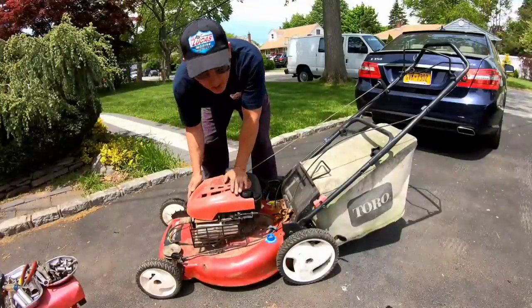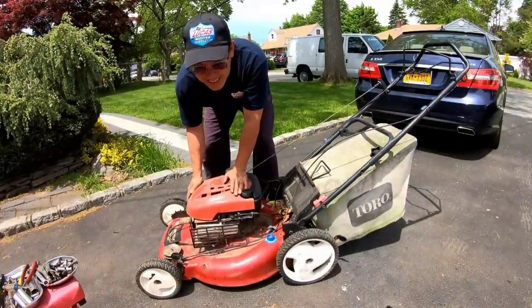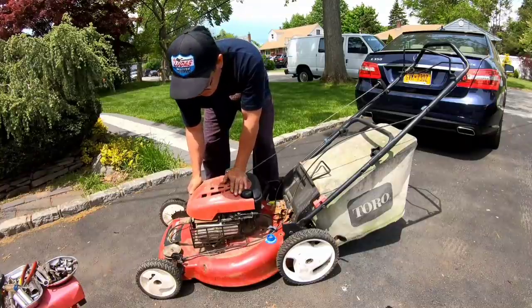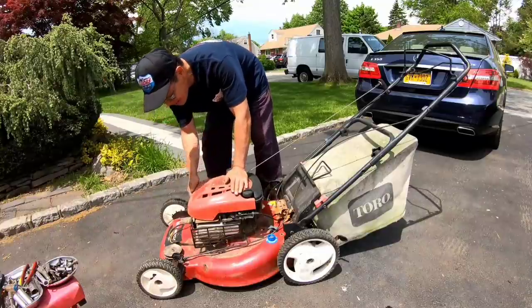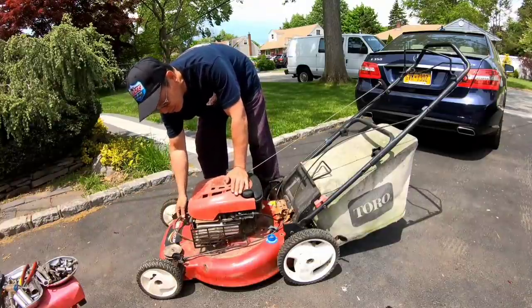It's the primer kind, so let me feel — actually, it feels okay. Primed it a few times. Remember, the belt is not connected, so we don't have to worry about it.